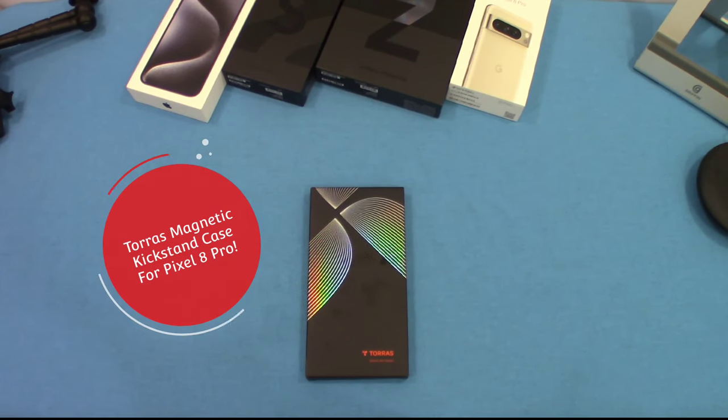Hey, what's up YouTube, this is LawmanFJ. Got another case for the Pixel 8 Pro. This case is made by Taurus — you already know they make good cases. Let's go ahead and get started and take a look at this case.